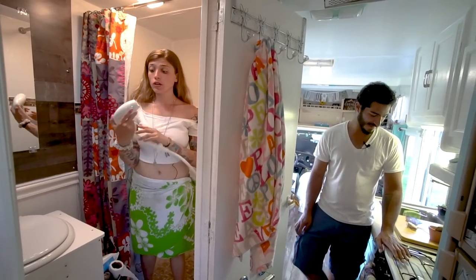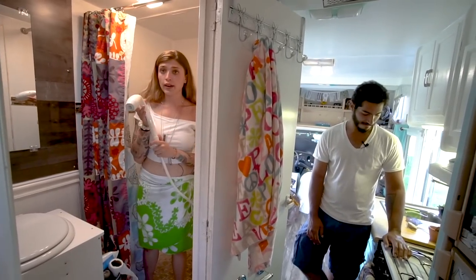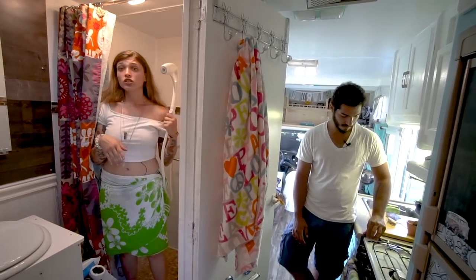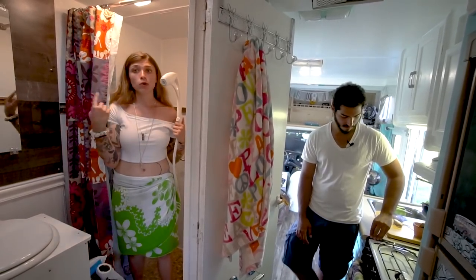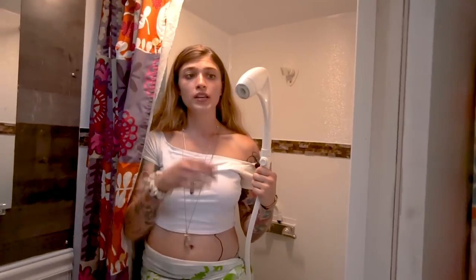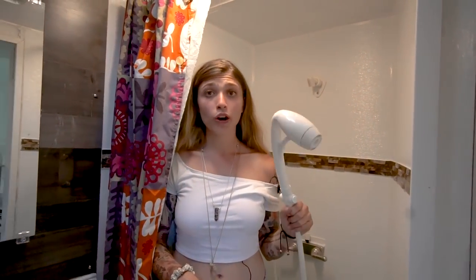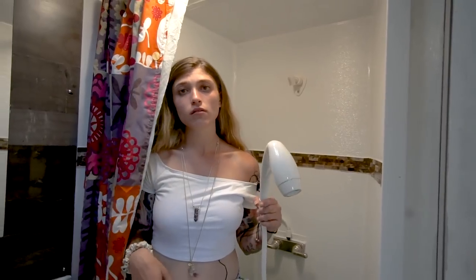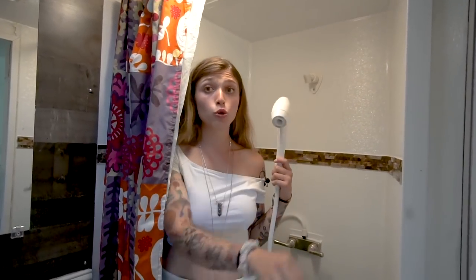Out of all shower heads, the Oxygenic Body Spa is the one to get. We tried a regular shower head like most conversions use, and we didn't like it. We bought this one and the pressure comes out real high — we have no problem with water pressure or water temperature. We have a tankless water heater, so that's pretty neat. This is a full stream.